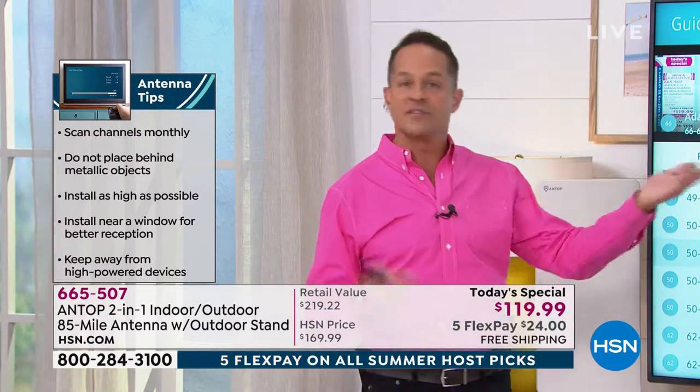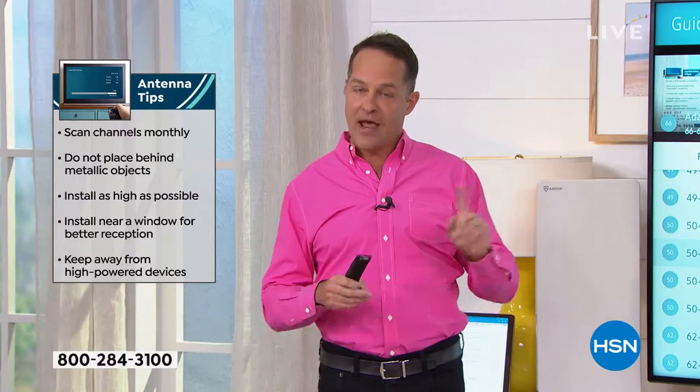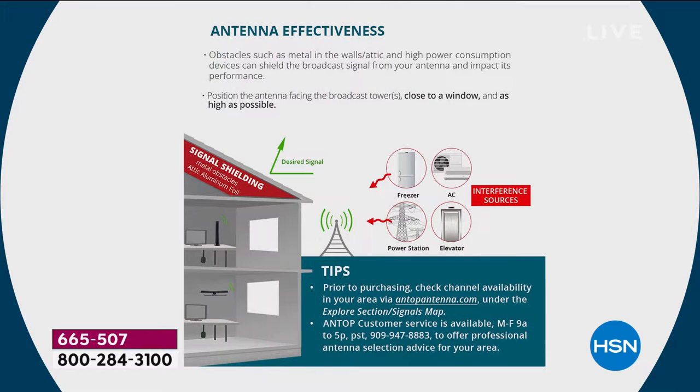I also live in a moderate-sized city — Tampa — and Adam lives in St. Pete, similar situation. You can try it in any configuration. But if you want to mount it outside, we've included for the first time something called a J-pole that allows you to mount it outside and off the house, which is the optimal way to do it.